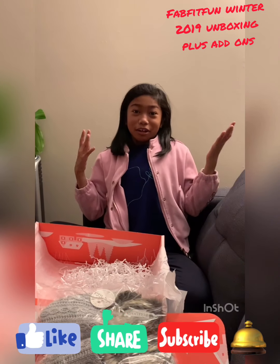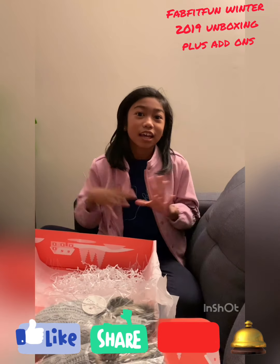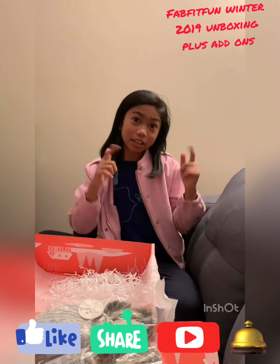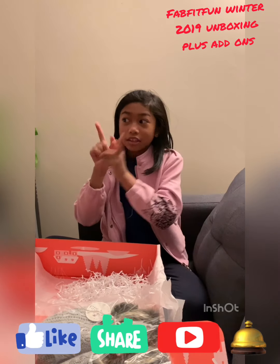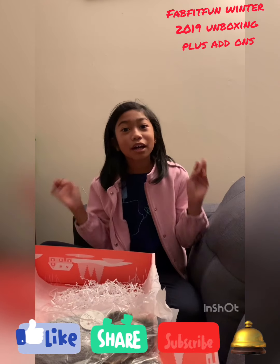So that's me unboxing my mom's winter Fabric Fun Box! Subscribe, click that notification bell, like the video, and see you in the next video. Bye!